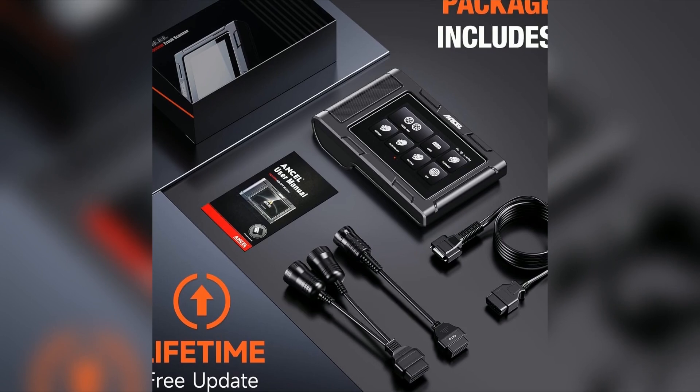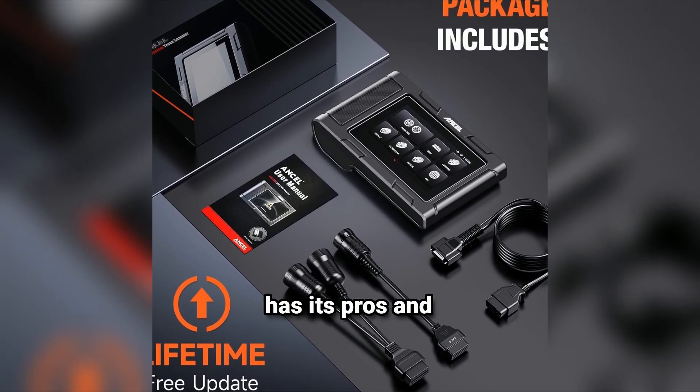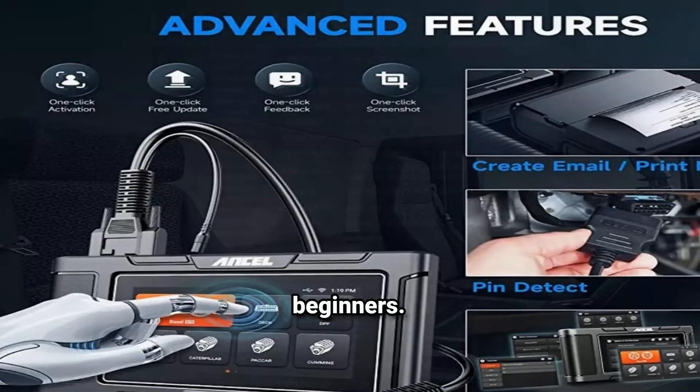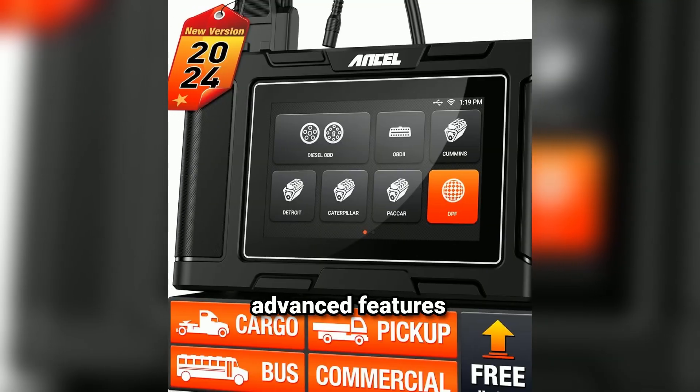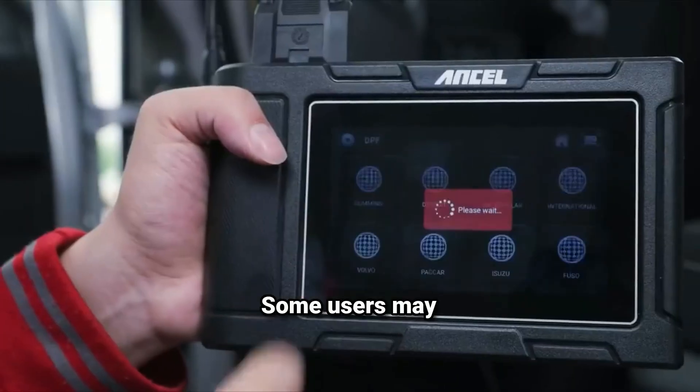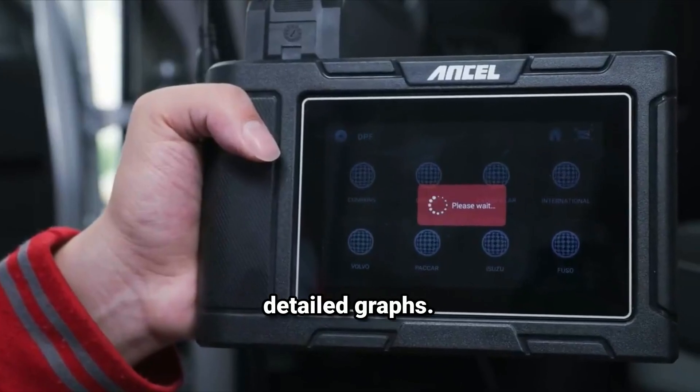Pros and cons: like any tool, the Ansel HD3 400 has its pros and cons. Pros: affordable price point, easy to use for beginners, versatile with a wide range of vehicles, and good battery life for extended use. Cons: limited advanced features compared to higher-end models, no wireless connectivity as it's a wired tool, and some users may find the display a bit small for detailed graphs.